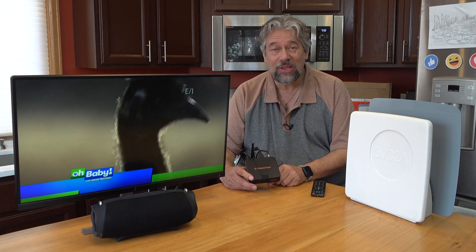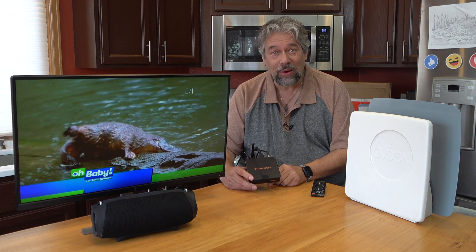A 4K compatible ATSC3 tuner with DVR. Let's check it out.